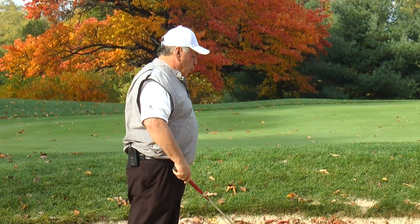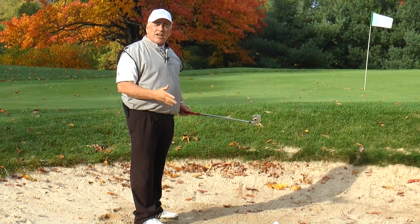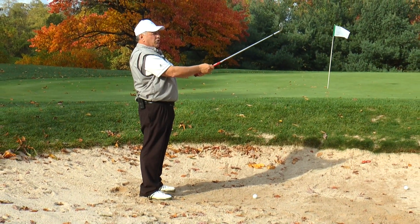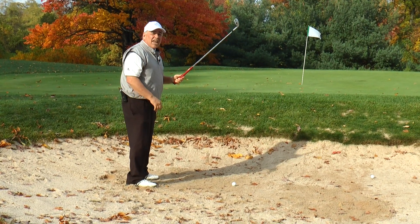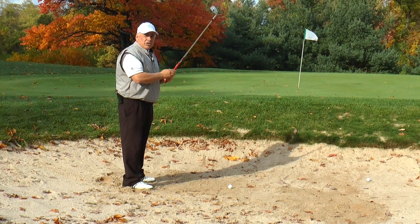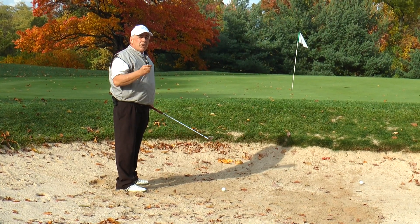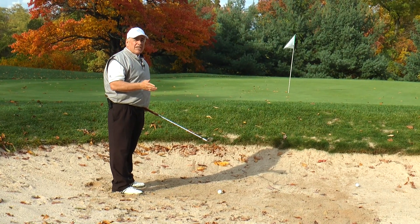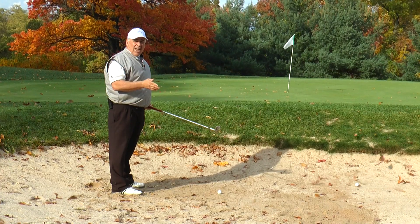Next, I want to make sure that when I set up to the ball, I'm going to position it forward like I'm going to hit a tee shot. I'm going to take the toe of the club, face it up, and turn it to the right to the 1 o'clock position, and then work my feet into the sand facing the 11 o'clock position. I'm going to pick a point about an inch and a half to 2 inches behind the ball and strike that point first prior to hitting the golf ball, trapping some sand between the club face and the golf ball.